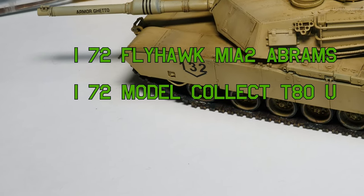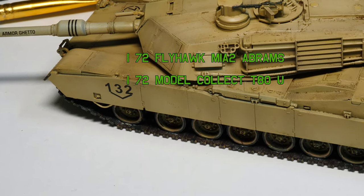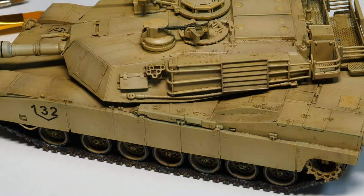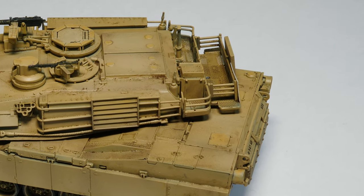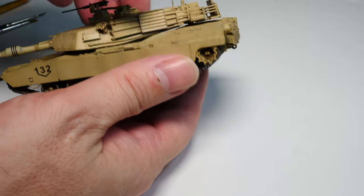Hello friends and welcome back to the channel — the T80 and the Abrams. In the last video, check it out if you haven't seen it, we have the models in a pretty good state, quite acceptable. I've called this video 'Advanced Weathering' — it doesn't mean you need to be an advanced modeler, not at all. Just a series of techniques that pushes them to the next level, so let's crack on.